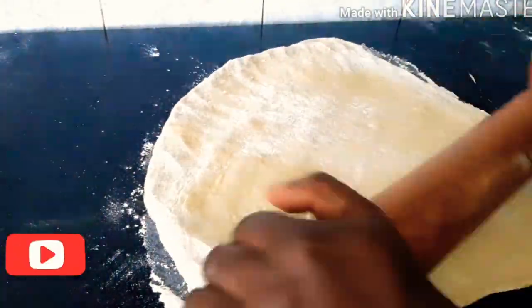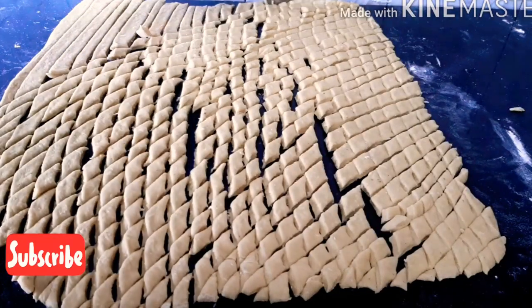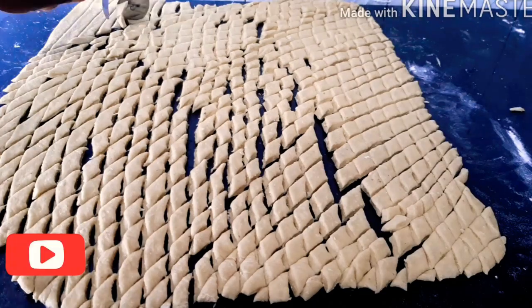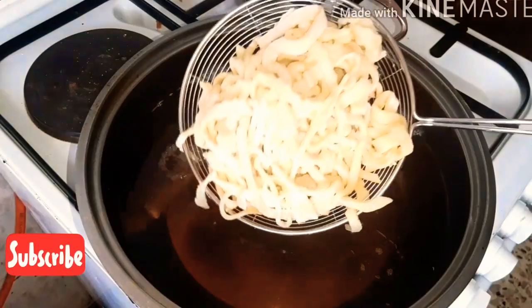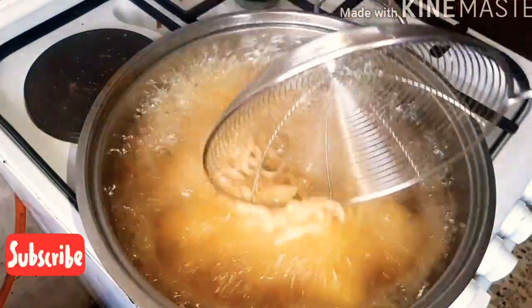Now we are going to be rolling out the other dough — not too thin — and slicing it to the size and shape that you want. This is the size I'm cutting mine. I've already preheated my oil on the cooker, so next we are going to be adding our chin chin in to fry.